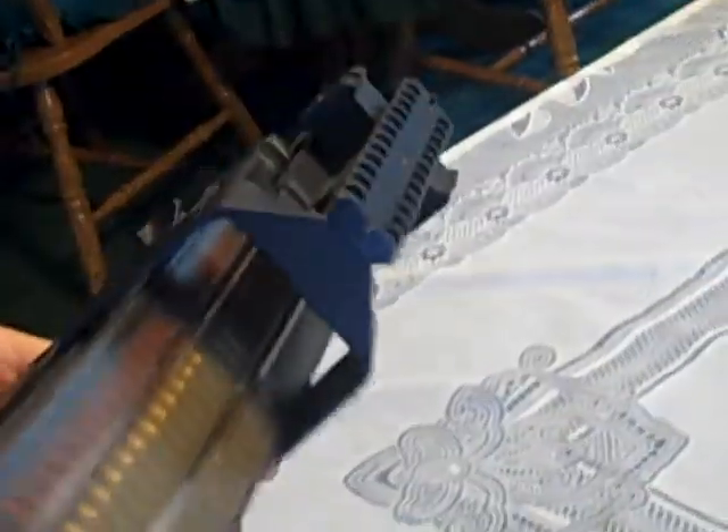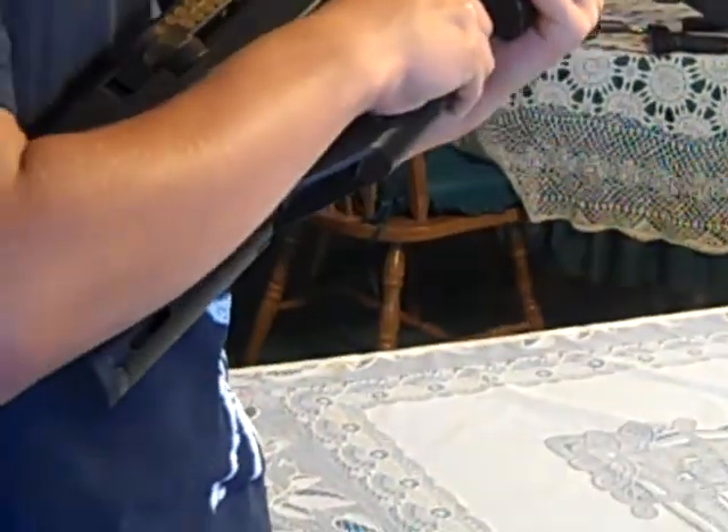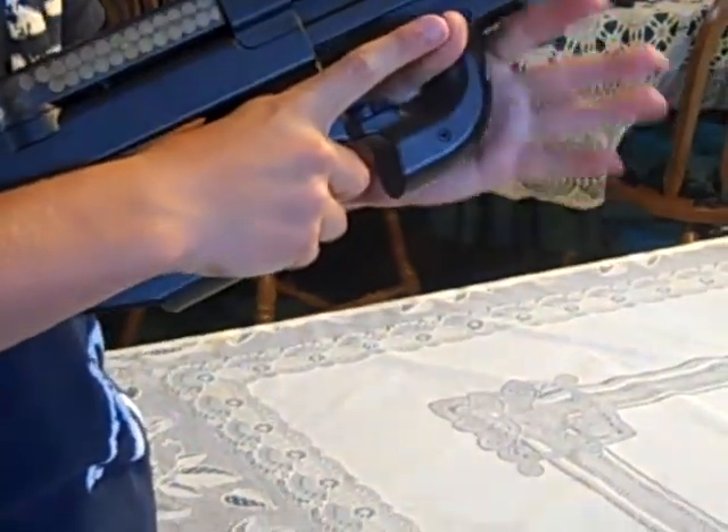This is a pet peeve of mine — how people hold the P90. The way you hold it, you just put your thumb in and grip it through the hole. Some people just grab it on the bottom, which isn't the most comfortable. You want to stick your thumb through there and grip it like that, which makes it a lot more comfortable for CQB. You can move a lot faster.